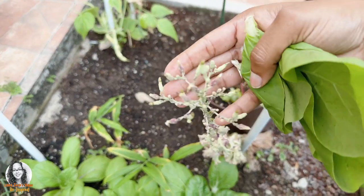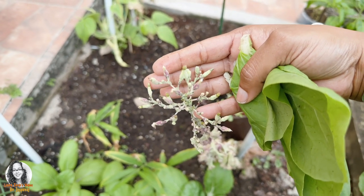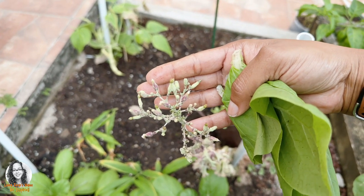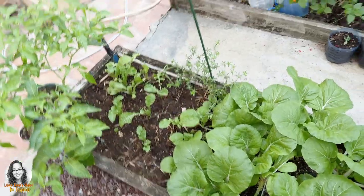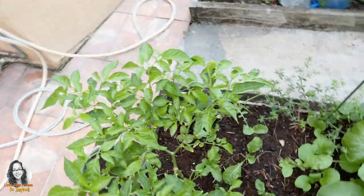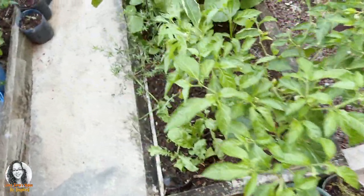See this here? This is a lettuce that is going to seed. Let's go over here and see what else we can pick to put in our sardine.